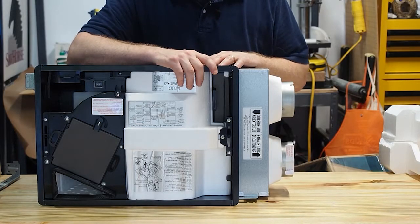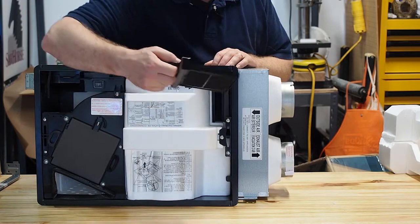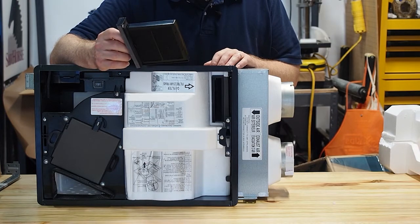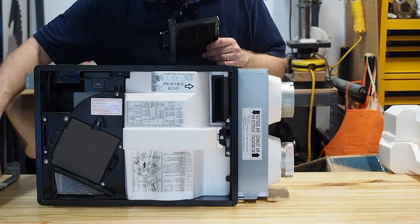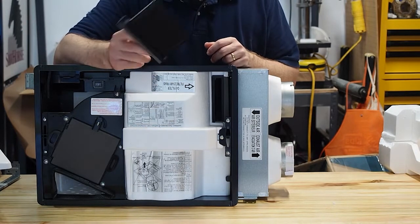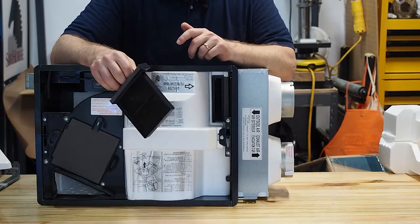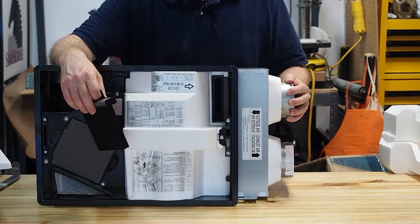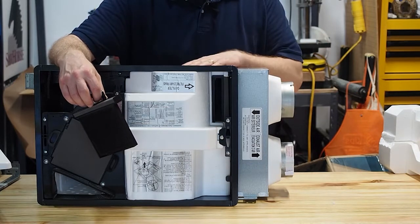Let's talk about another feature of this ERV: it has a filter that pre-filters the incoming air. This is a MERV 8 filter, which can filter out most larger particles and some smaller particles, and it can be pulled out and washed. You pull off the vent cover, which gives you access to it, then hose it off or rinse it in your sink and put it back. If you're in an area with wildfires or particulates you're concerned about, I recommend adding a pre-filter — you can add a MERV 13 or MERV 16 before the air gets to the ERV.